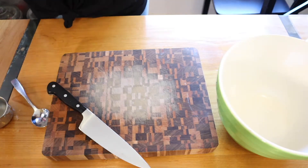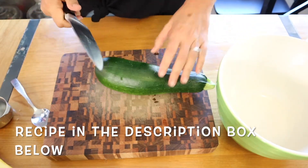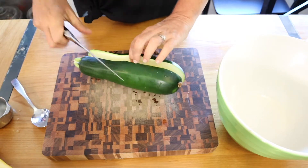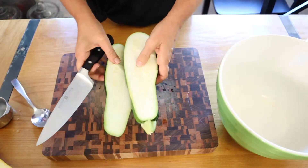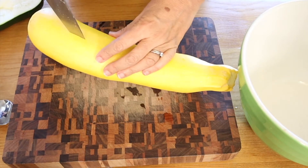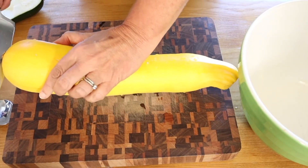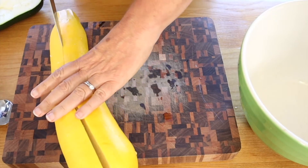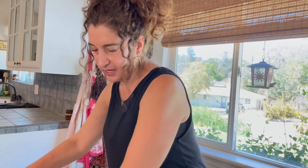So I have our two zucchinis, I've washed them, and now I'm just going to cut them in half. That was not a very great job — let's see if we can do a better job cutting this one. It's a ginormous yellow squash. There we go. The next thing we're going to do is take a spoon and just take out the center.